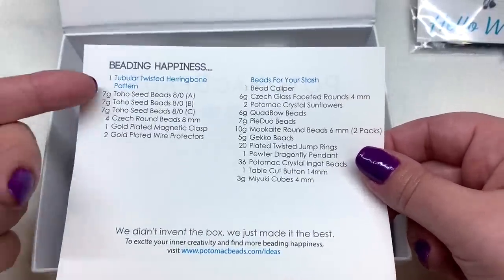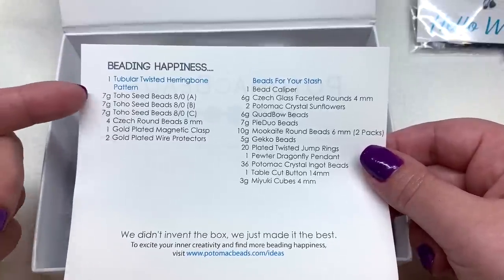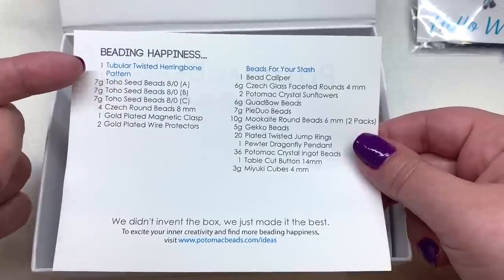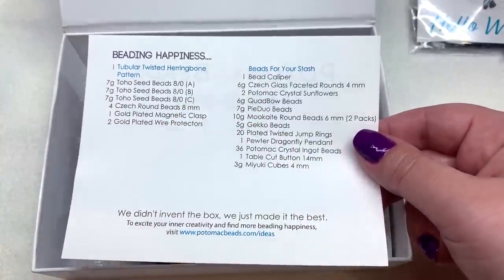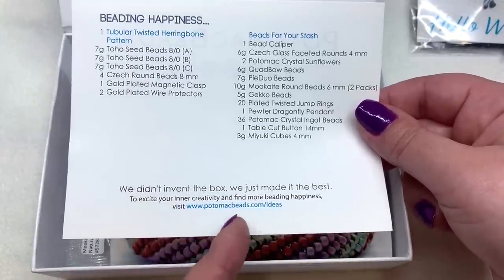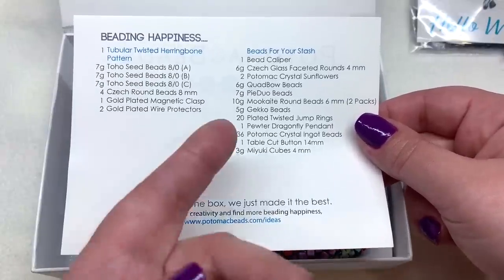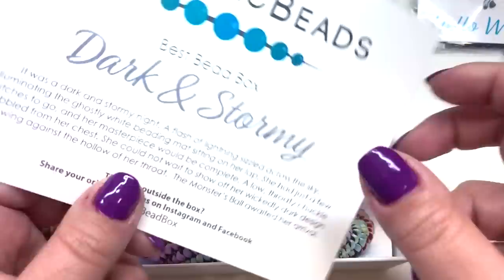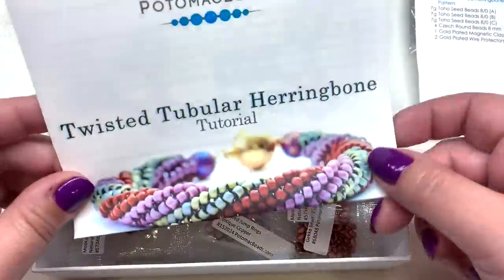On the back we have the list of everything included, including the pattern. We get one pattern with this box, as well as all the items you need to make that pattern, which is great especially if you're learning. Then there's a whole list of extra things for your stash. They also have a website with tutorials and videos on their channel that you can check out for inspiration.